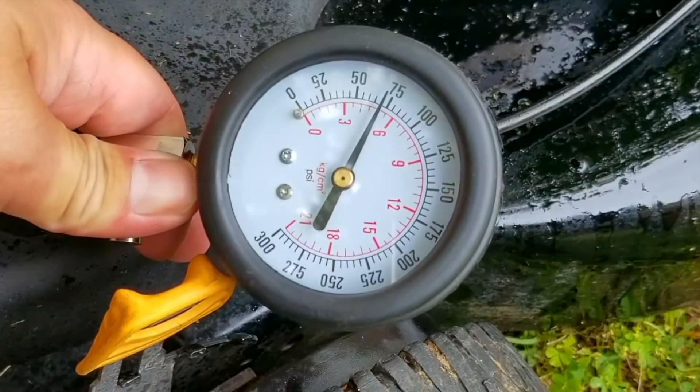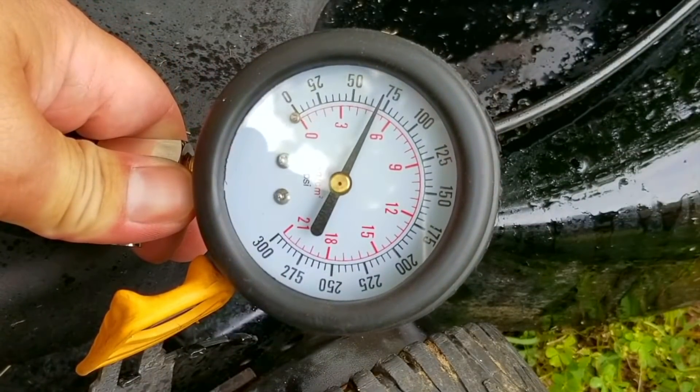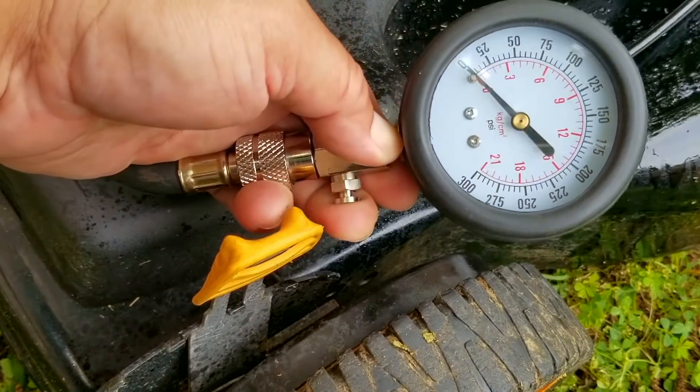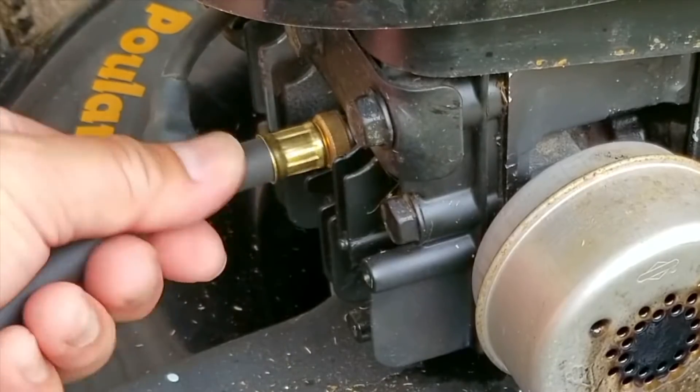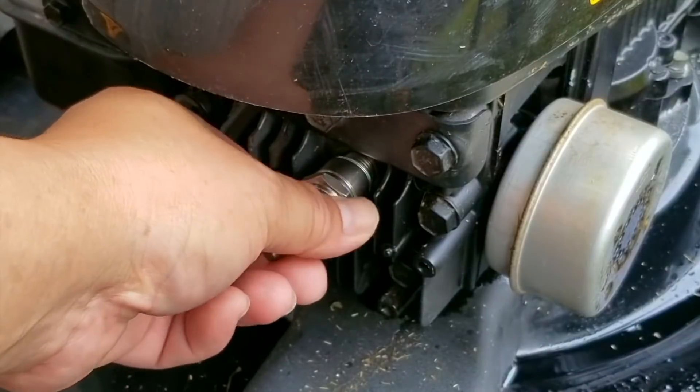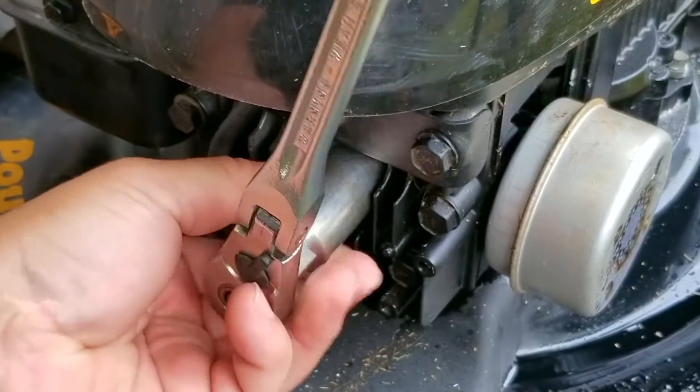The reading is 74 PSI, which sounds pretty bad. However, the engine could have a compression release making it easier to pull the rope but also giving us a lower than normal reading. To get a true reading I would have to use a drill to turn the engine over at a higher speed. I'd still prefer a reading over 100 PSI though.